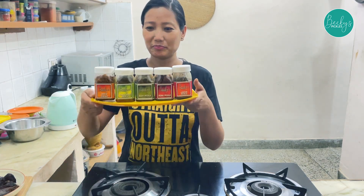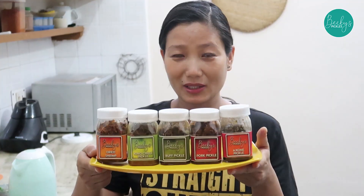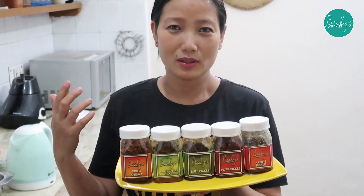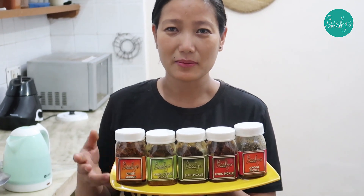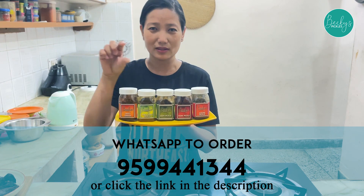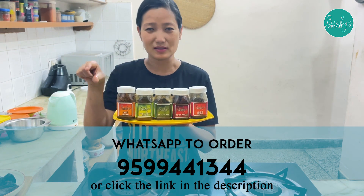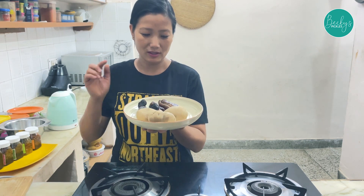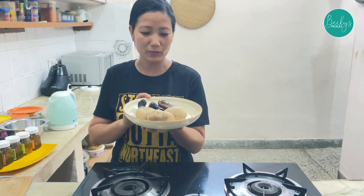This video is brought to you by Becky's Pickle. Nowadays I'm making pickles and I have varieties of pickles. If you want to know what other pickles I make, the link is in the description below. Also, the phone number is on the screen so you can watch me there too.